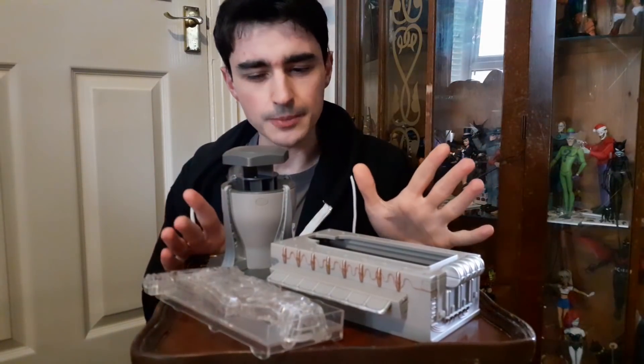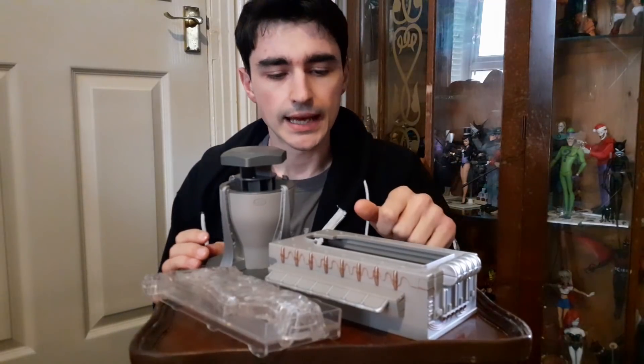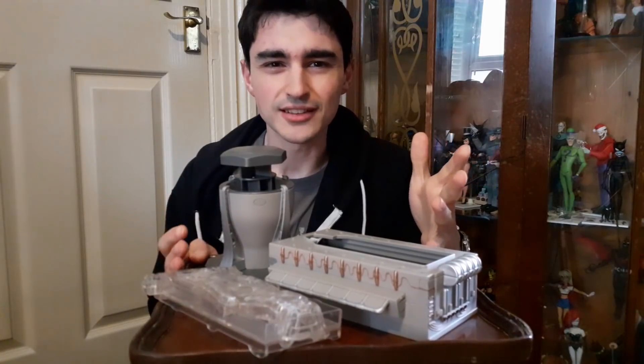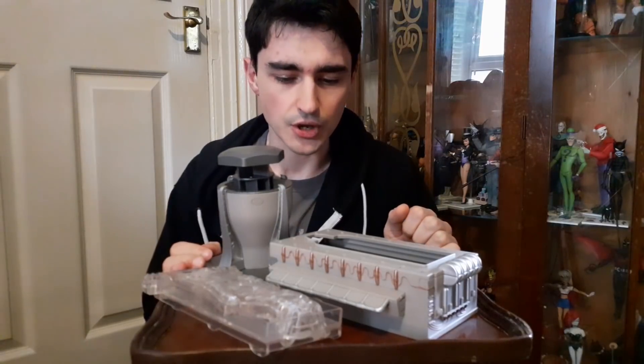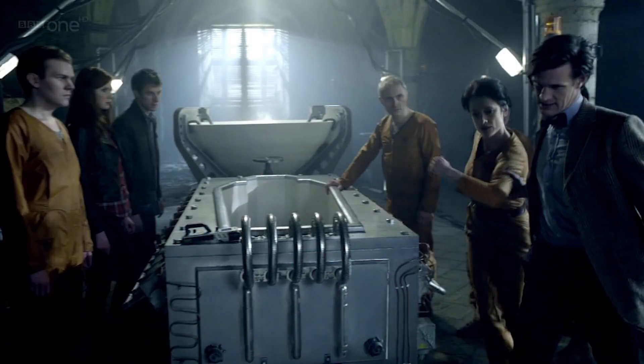I stumbled upon it on eBay and it was going for cheap — only 10 quid. I thought, well, is it really any good? Is it anything like what appears in the 'Rebel Flesh' / 'The Ganger' episode of series six? I had a look at some screengrab comparisons and it turns out this is actually a really accurate representation of the ganger maker.